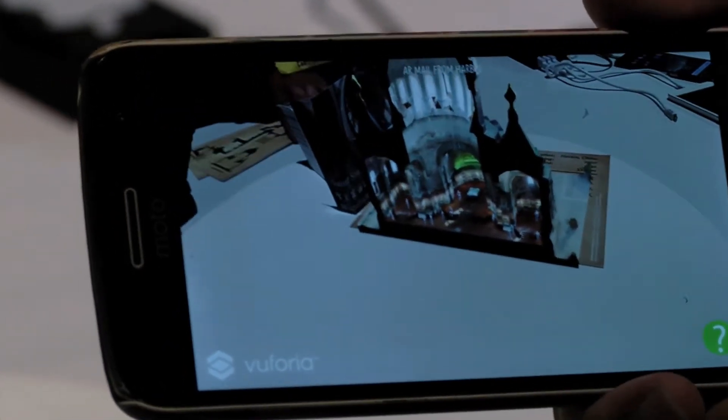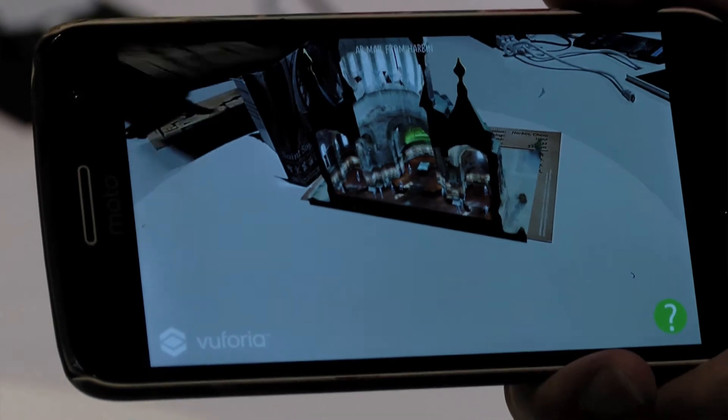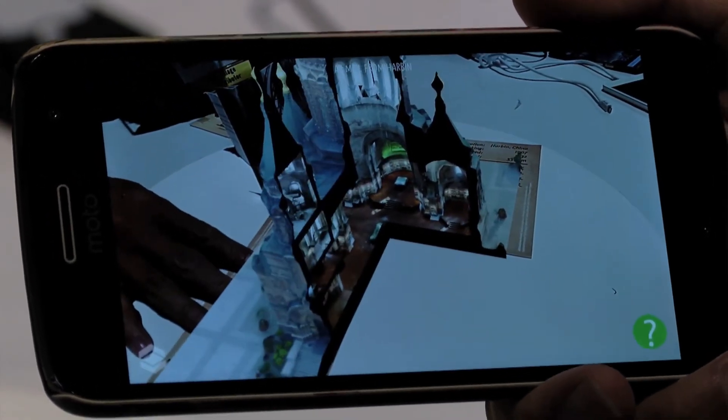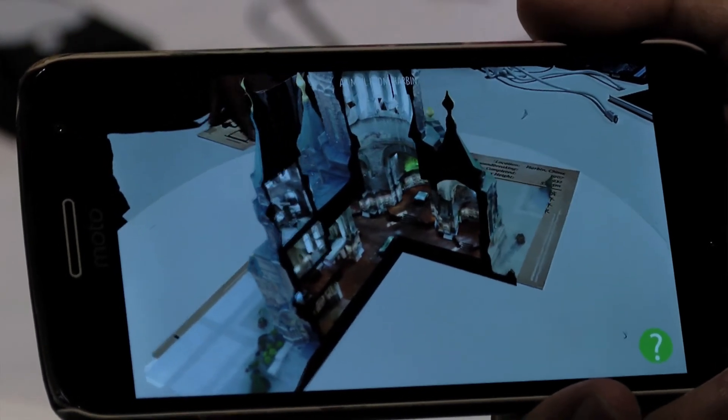It's not just buildings we are scanning — we are scanning artifacts people left there, and also the materials of that particular time.